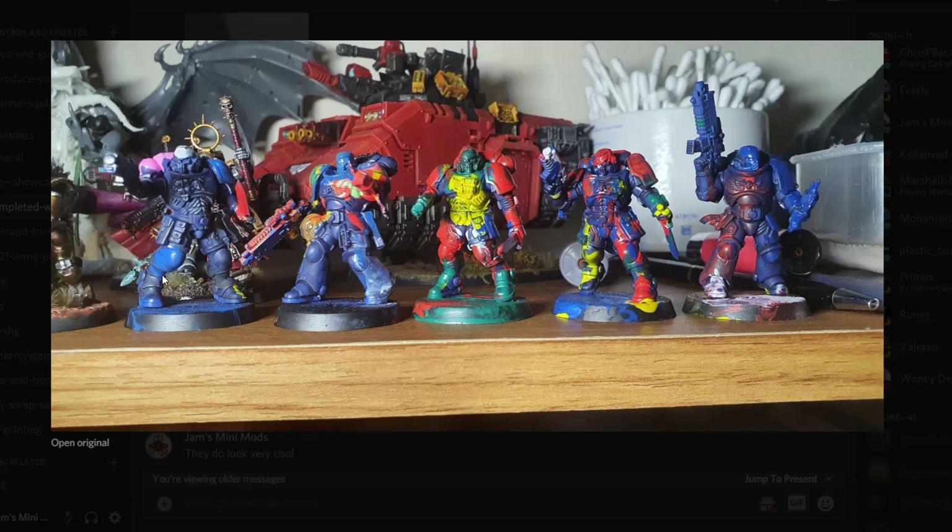Then Marshall's Miniatures — now this isn't work he's been doing himself, but work he's been doing with his kids. I promised him I'd get this on the Weekly Whip so they can watch their own work on TV. I actually really, really dig these guys — I kind of feel like this is what Marines would look like if they were blasted through the warp or something. Just loads of funky colors. Great work guys, keep it up, and hopefully we'll see more work from them as well.